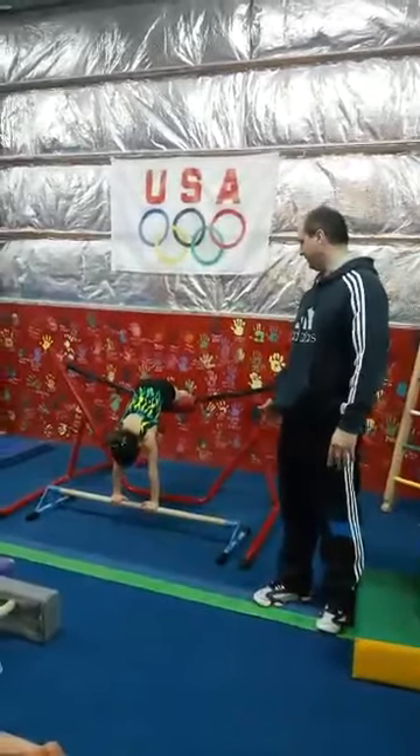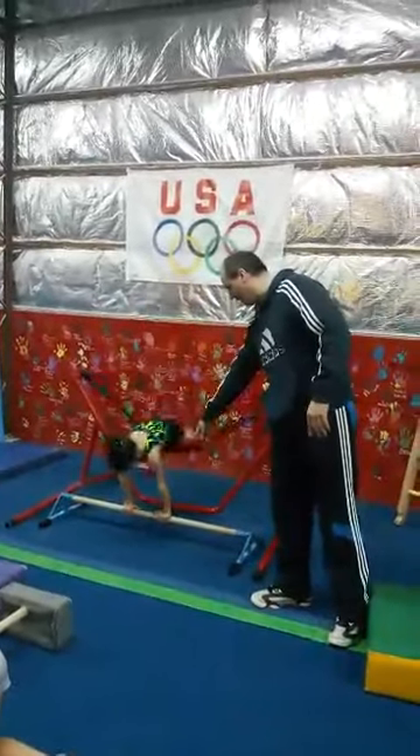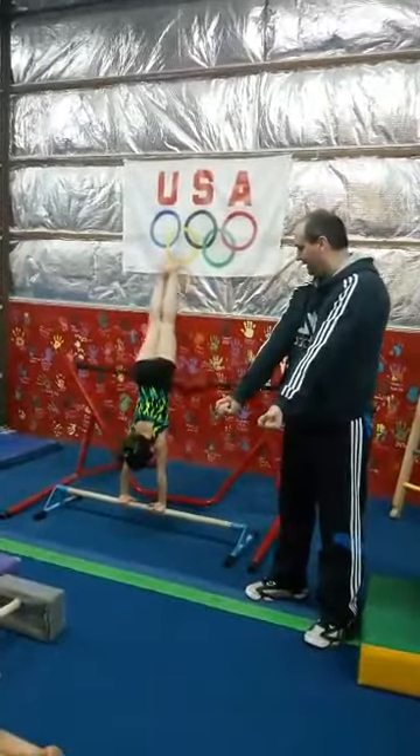We do bouncers every day. We want to encourage them to be leaning over the bar, face over the bar, on every one. We do a set of 10 that way and then a set of 10 in this grip.